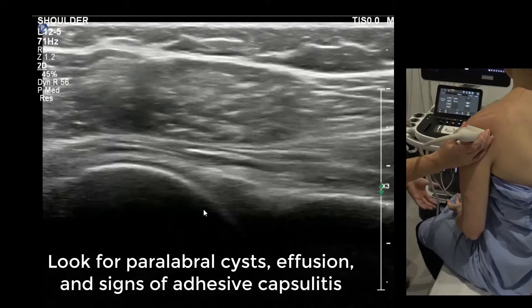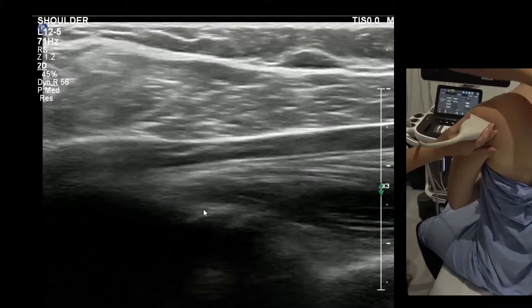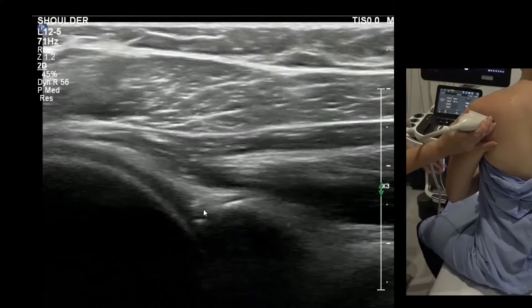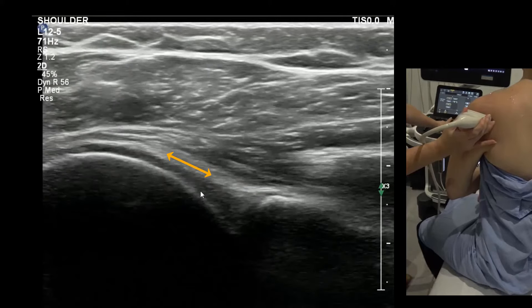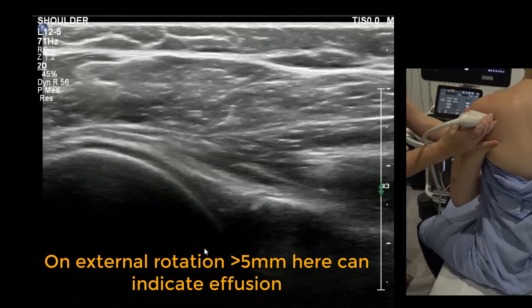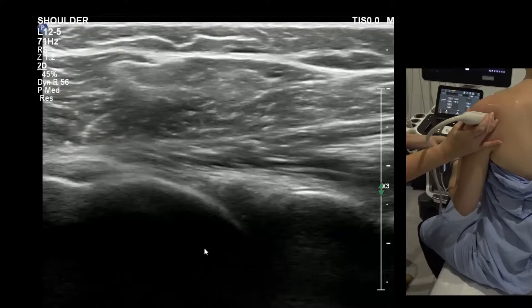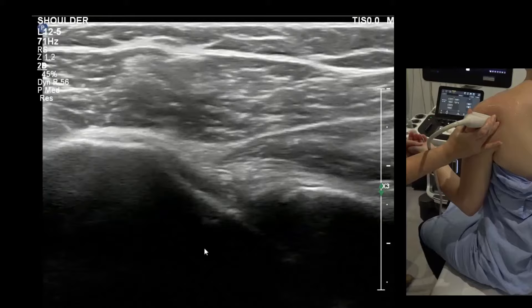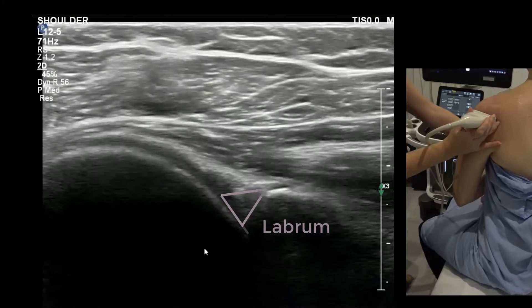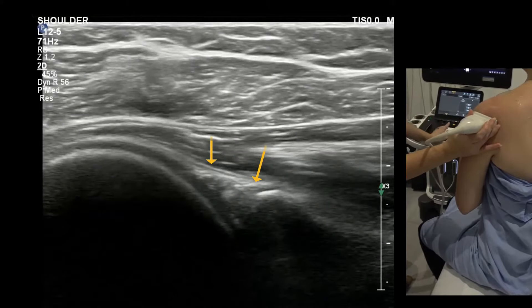For the posterior glenoid view: keep the palm up, tuck in under the chest, sit up straight, and encourage the patient to straighten the spine. We're watching the capsule slide over the labrum — this is scapula, this is humeral head. Watch the capsule on external rotation and internal rotation, guiding the patient through that movement. Make sure they touch their tummy each time — don't come out too far. It's the first part of external rotation that shows us that lovely gliding movement of the capsule, separate from the labrum.